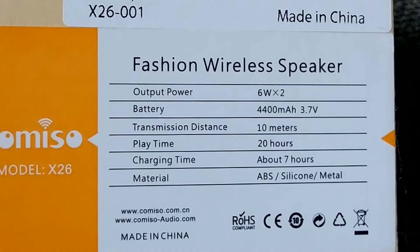It says it takes about 7 hours to charge and plays for 20 hours. It also says that it can transmit up to 10 meters and it's made of thermoplastic, silicone, and metal.